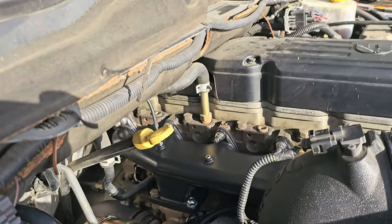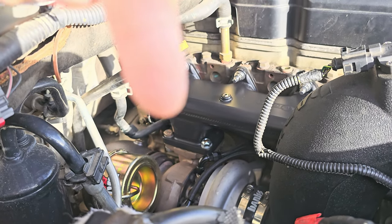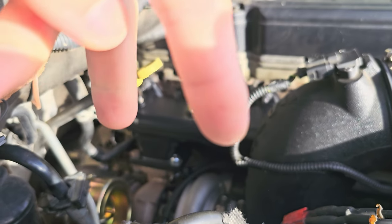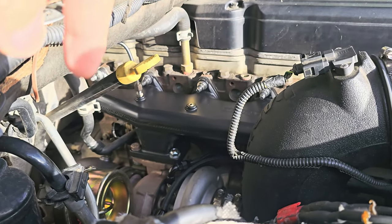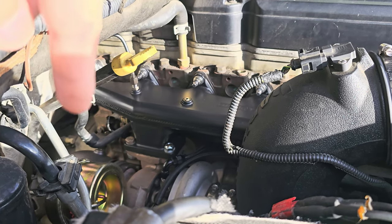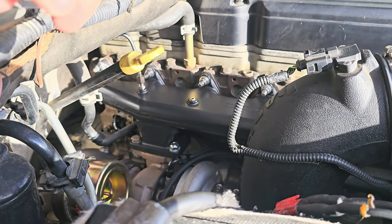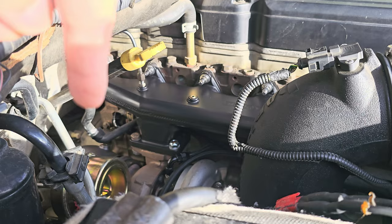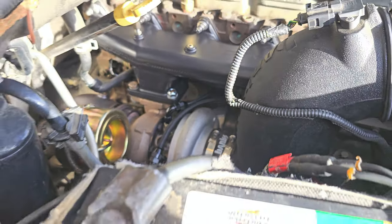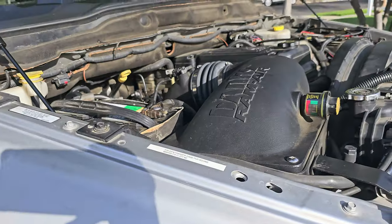There are water lines right back here and one right here. When we go to do the Fleece Performance water relocation turbine kit, the pipe that comes on that has a dash-6 and a dash-6, so on that new pipe we're just going to install these fittings and the center housing will now have water directly off the motor. Just trying to do something smart with the ball bearing.